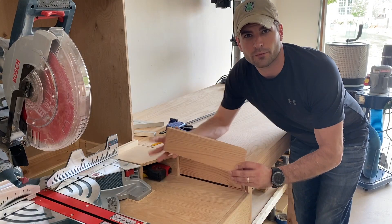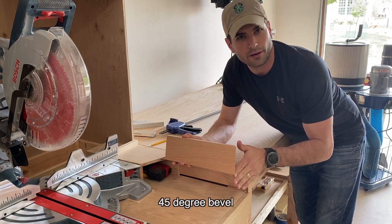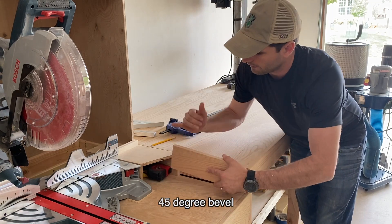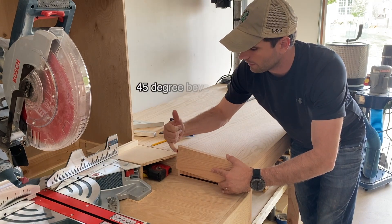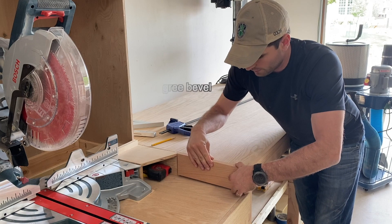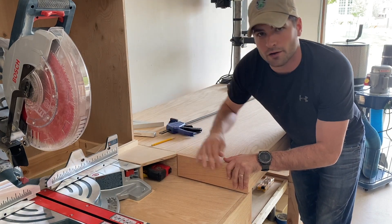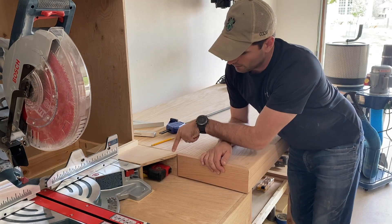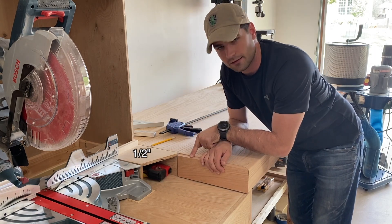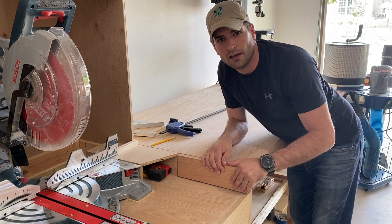For the trim pieces on the miter stand side, I cut a 45-degree box — I cut the bevel on the outward side — and then for this side I cut a 25-degree bevel, and then a 45-degree bevel on the inside, so that when this piece is glued up and assembled, I have a relief here so that the drawers won't catch on this back piece, because this is half-inch plywood and this is three-quarter-inch trim.